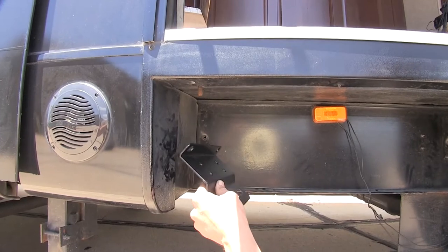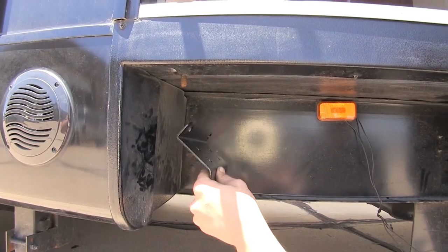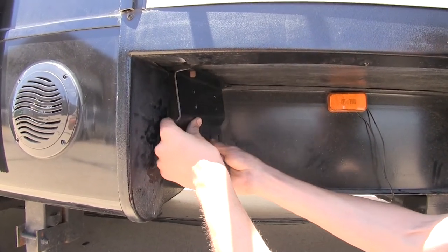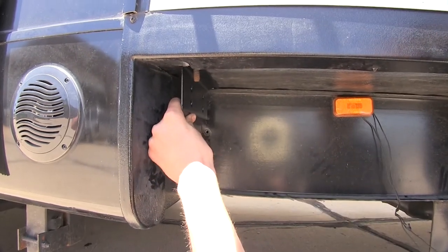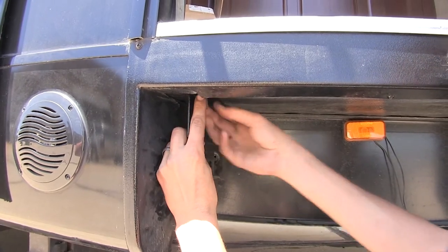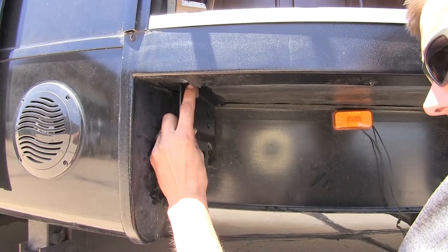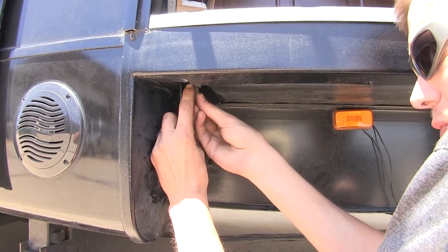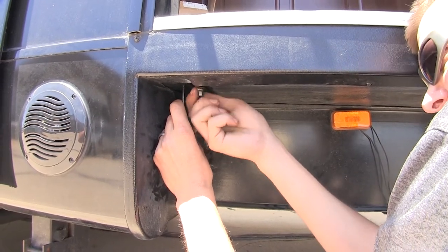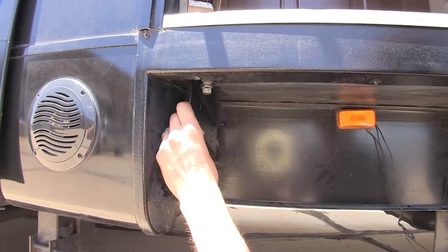Now we'll take our side bracket. These brackets will work on one and two stud applications — in our case, it's a one-stud application. Slide it over the stud, place on a flat washer, lock washer, and thread on the nut. We're going to have everything just finger tight for right now, and then do the same for the other side.